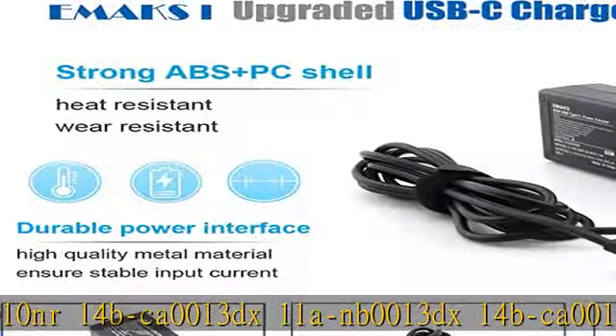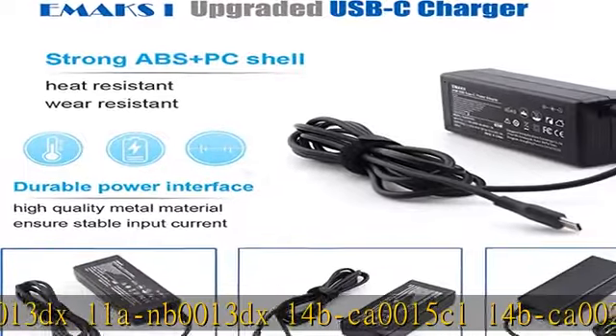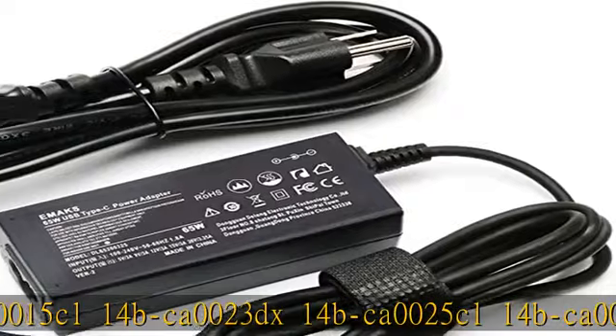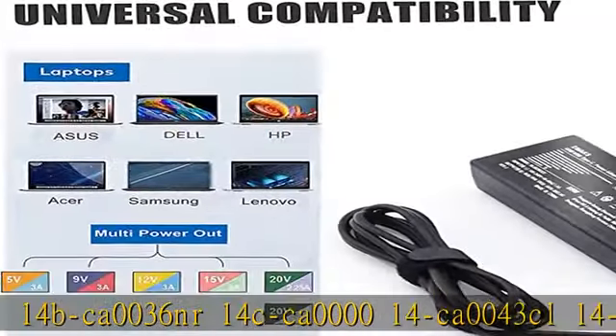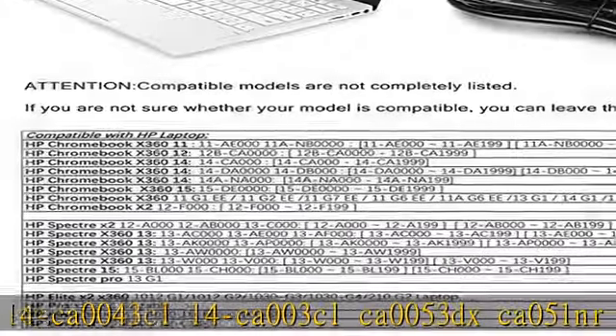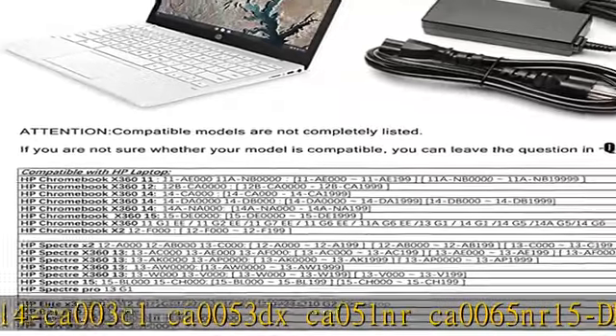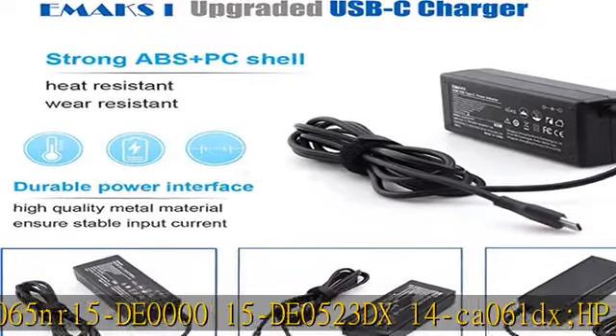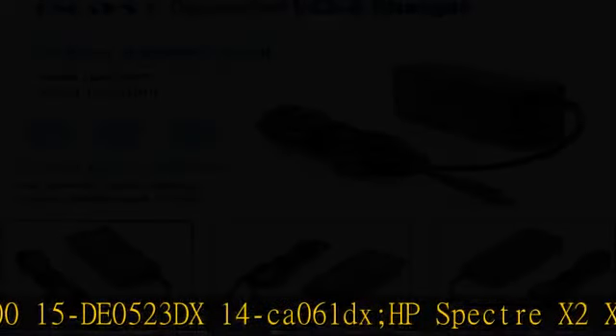Additional compatible models: 14CA 0043CL, 14BCA 003CL, CA 0053DX, CA 005DX, CA 0051NR, CA 0065NR, 15-00000, 15-0523DX, 14BCA 0061DX. Also compatible with HP Spectre X2, X360, Elite X2, Pavilion X2, HP Pro X2 612 G2 Tablet, HP Chromebook X360 11G1 EE, and HP Pavilion X2 12B, 10N, 10P, and more.